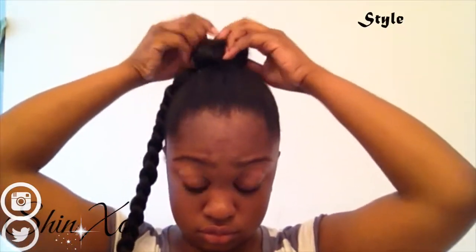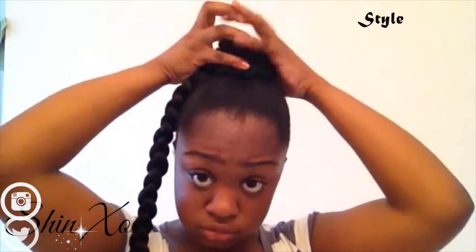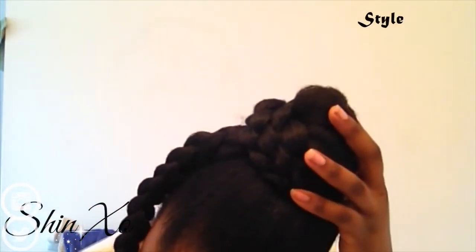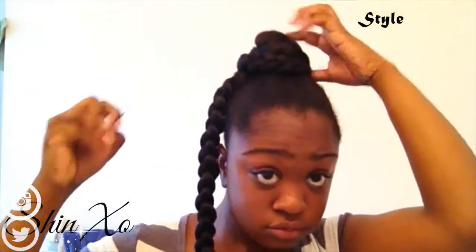To start, I'm going to be using some normal Kanekalon hair that I got from the beauty supply store that I was able to braid all the way down to the bottom. What I'm going to do is wrap the elastic band around the bun I have formed on top of my head, and then wrap one of the braids around going one way, secure it with a bobby pin, and then wrap the other braid going the opposite way and secure that with a bobby pin.